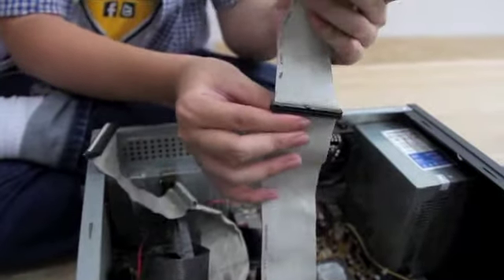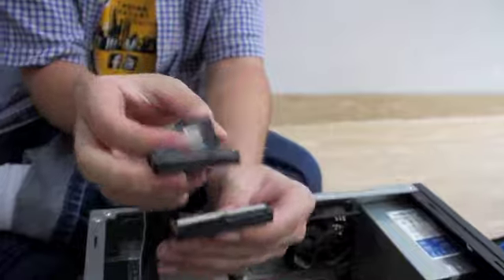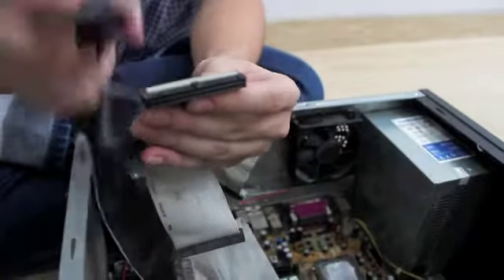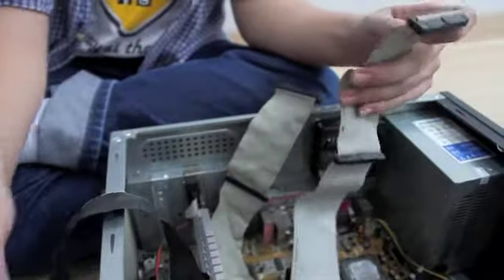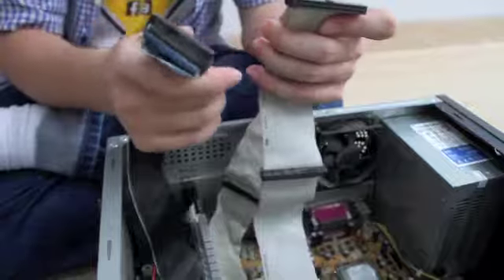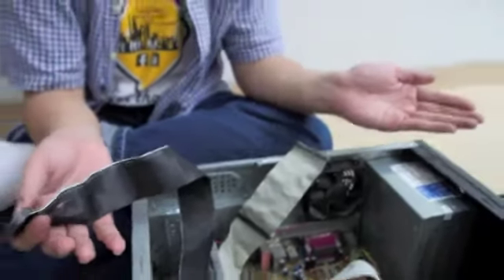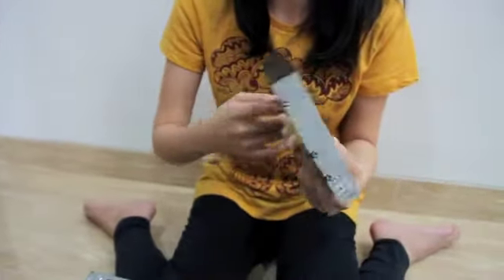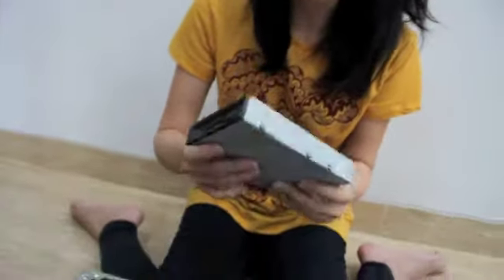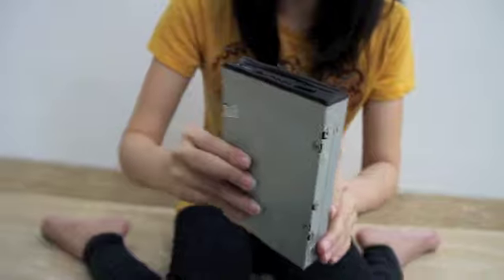The smaller one is a floppy cable — it is smaller than the IDE cable. The main function of the floppy cable is for transferring data from the floppy drive to the motherboard. Unlike IDE, the floppy drive only has one cable because we don't need many floppy drives. This is the floppy drive — as you can see here, it used to be a popular storage media, but now it has been replaced by USB drives, DVD drives, and others. So we don't use this anymore.